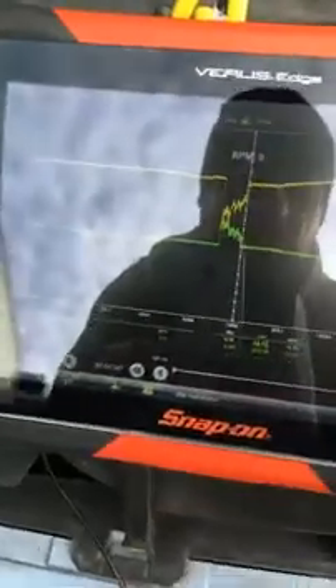What we do now, we zoom in. Snap-on Verus — it's really, really good for mobile diagnostics because you've got a scan tool and a very competent scope all in one.